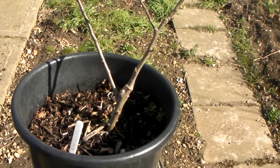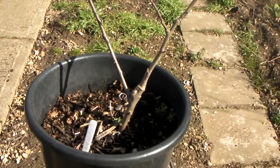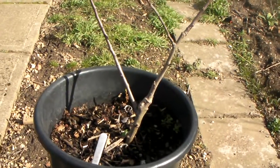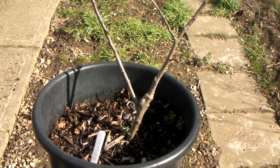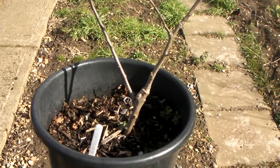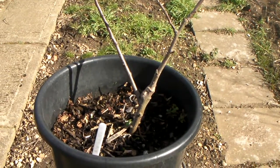So medium-sized, creamy white crisp flesh and some balancing acidity. Now this keeps well and the tree itself is a tip bearer.